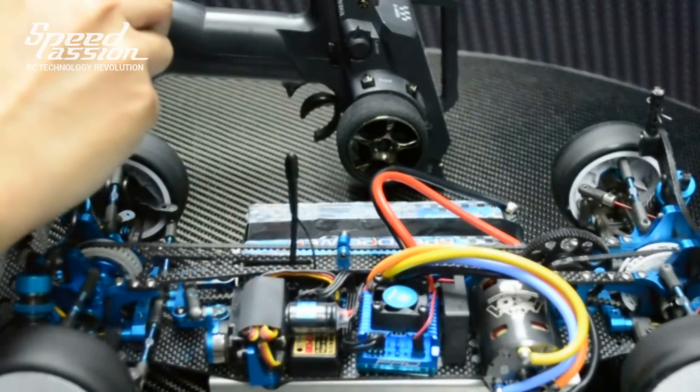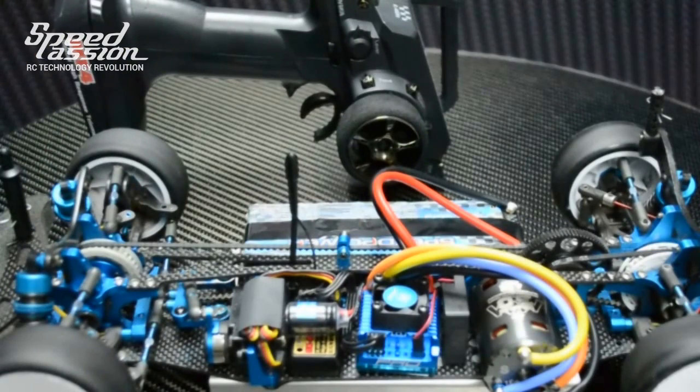Next, turn on the transmitter. In order to enter ESC setup mode, press and hold the setup button for 5 seconds or until the motor emits the setup tone.